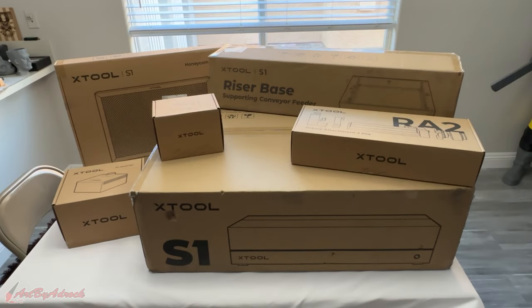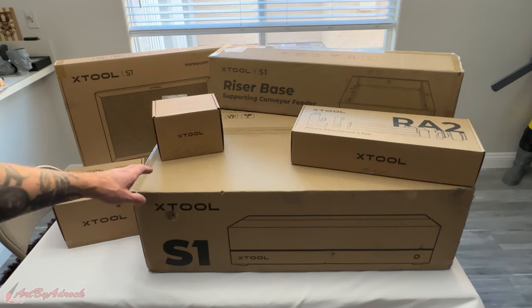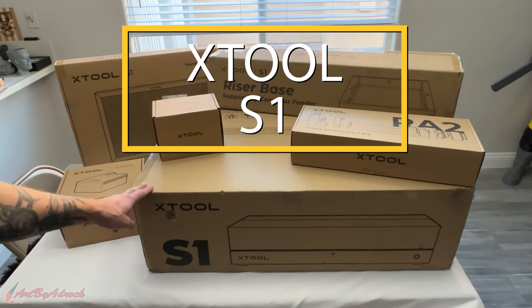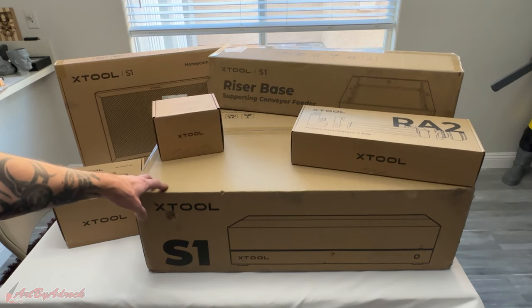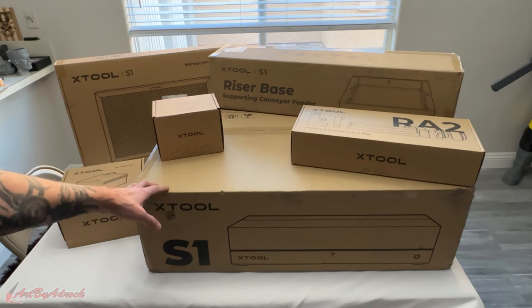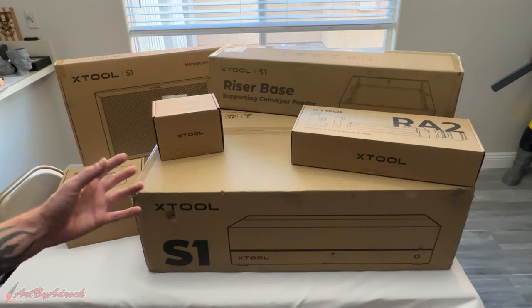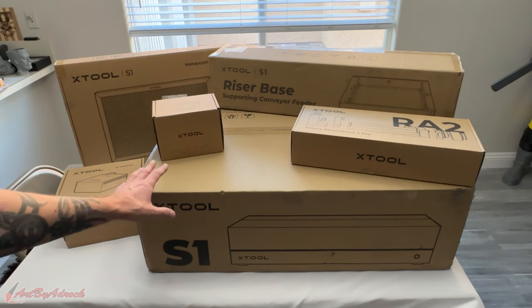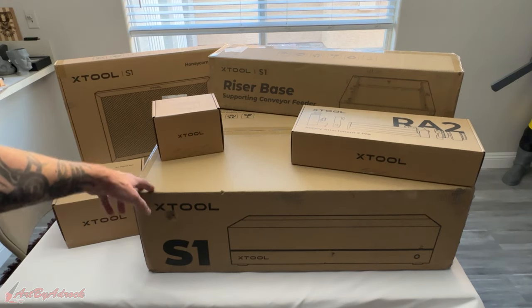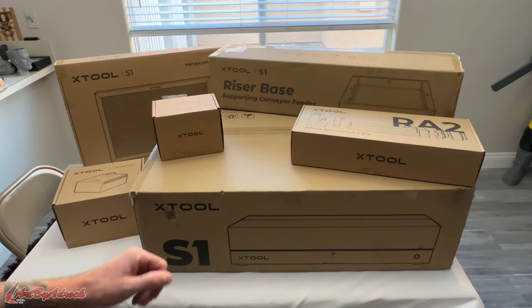What's going on everybody, welcome back to my channel. Today we're going to be taking a look at the xTool S1 and all of the accessories that go with it. This model is fully enclosed, so I shouldn't have to wear any safety goggles, which I'm pretty excited about. I'm going to get this all unboxed, laid out on the table, get it set up, and let's see how well this performs.